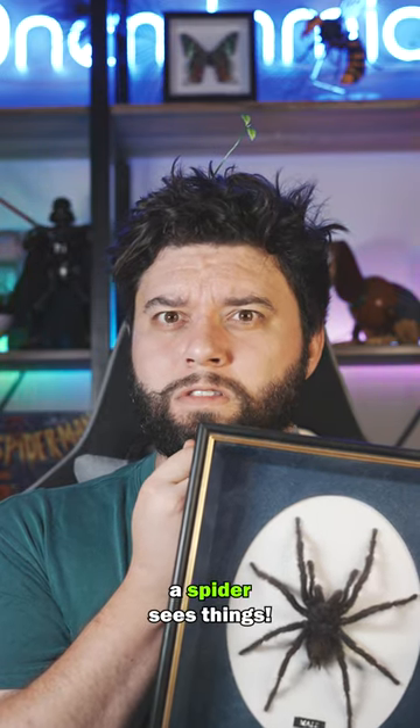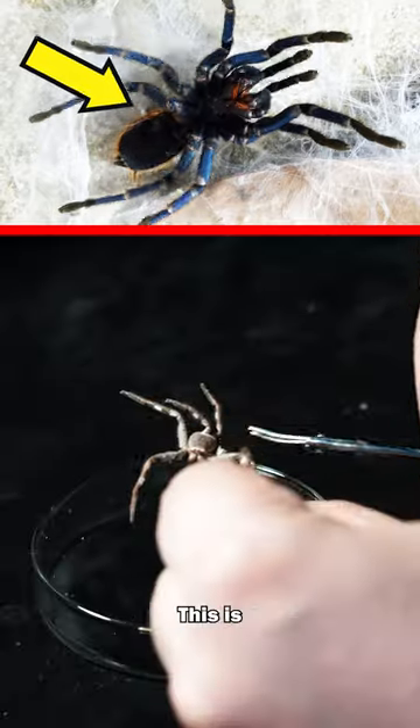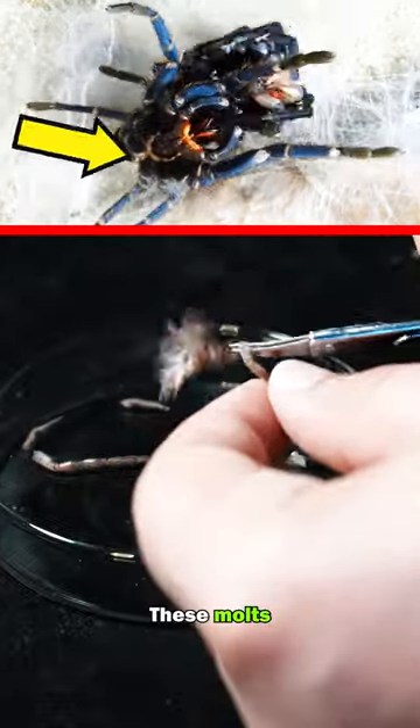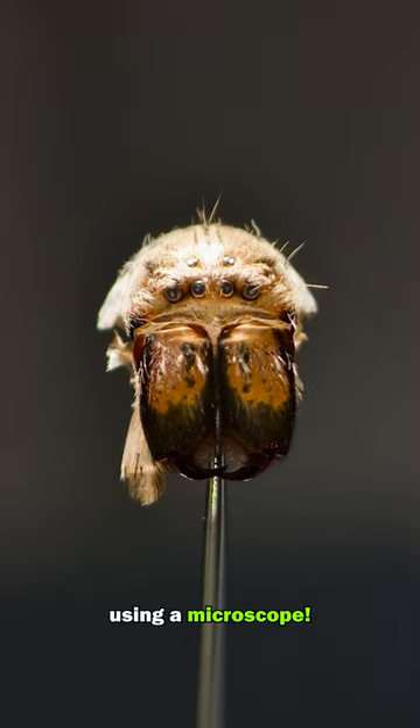I've always wondered how a spider sees things. I've got an idea — I'll use this old spider molt. This is from a spider that has shed its skin as it grows. These molts include eye lenses of the spider, and we can look through the eyes using a microscope.